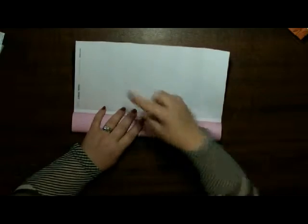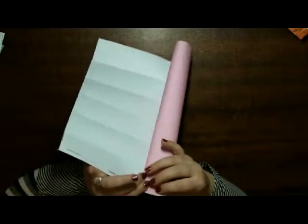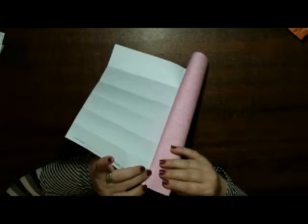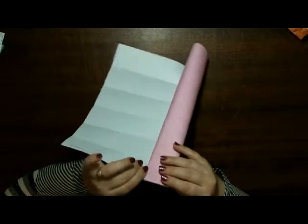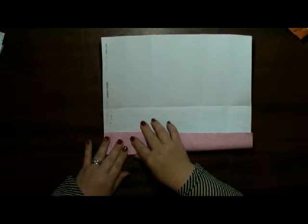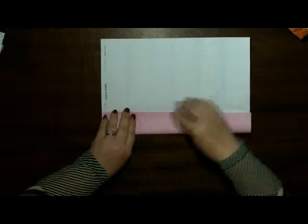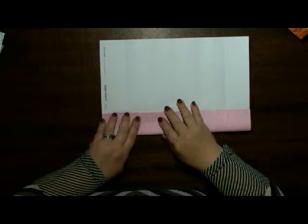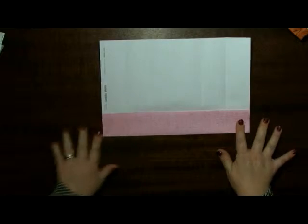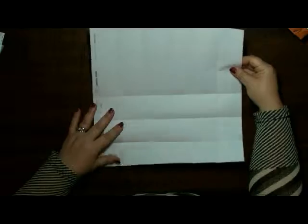Again, you can use your ruler and measure. If you've done as much origami as I have, you'd probably feel comfortable doing this method. If not, please use a ruler. And there you are — one, two, three. Now I'm going to turn it around.